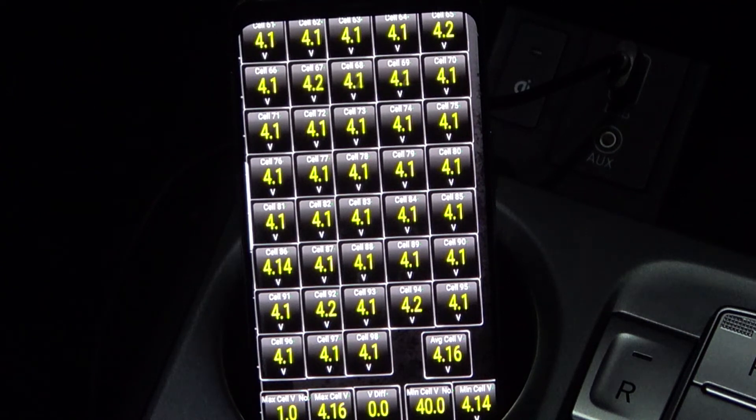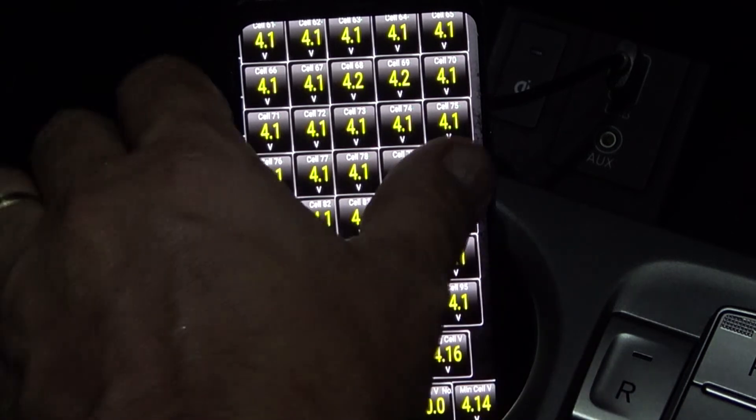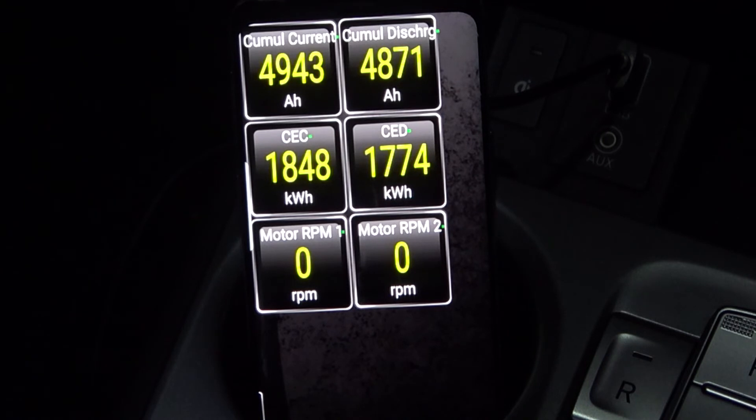I'm not really using these readings that much at the moment, but it shows the accumulated current that has been input and used, and how many kilowatt-hours have been charged and discharged. I'm not sure if those numbers are entirely correct — it's hard to figure out with regenerative braking, whether that's calculated in. When you take the kilometers driven and the consumption from the display, the discharge figure doesn't match up, so I need to work out what that number represents.